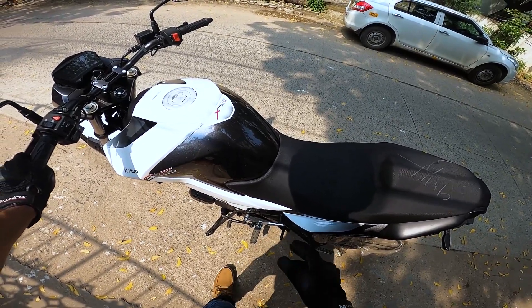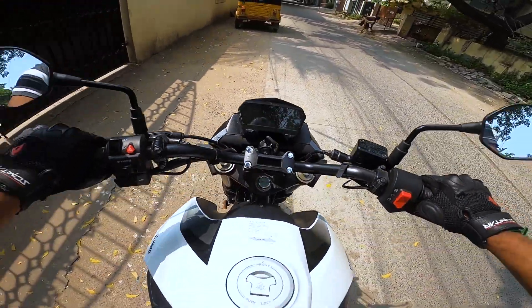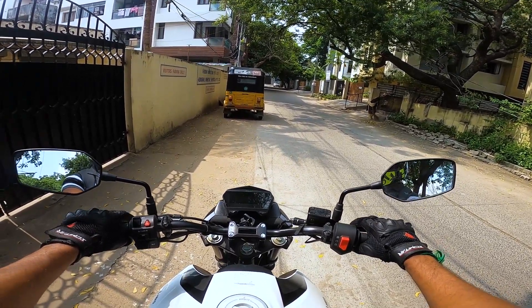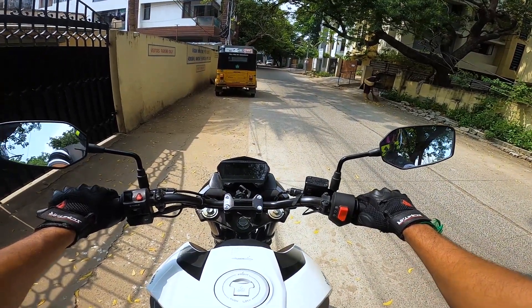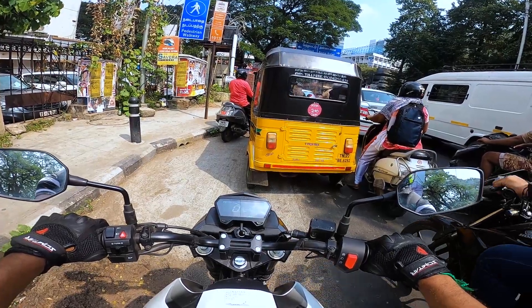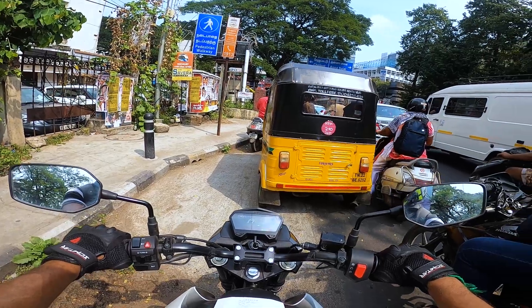Speaking about riding ergonomics, the footpegs are positioned so your legs rest in a comfortable position, and it has a 790mm seat height, so whether you're tall or short you can easily ride this bike. I'm 5'8" and my legs are completely planted. The handlebar position allows a comfortable commuting posture and you can ride this bike all day in the city. The only problem is the seat — it's a bit hard. For city riding you can manage, but for highway touring I'd recommend an aftermarket seat. The bike has a 12-liter tank capacity, returning around 40 kmpl in the city and close to 50 kmpl on highways at 70 km/h, giving an overall riding range of approximately 450 to 550 kilometers on a full tank.